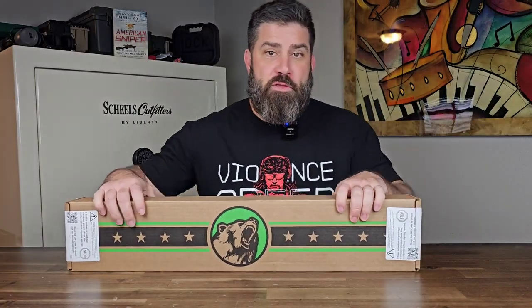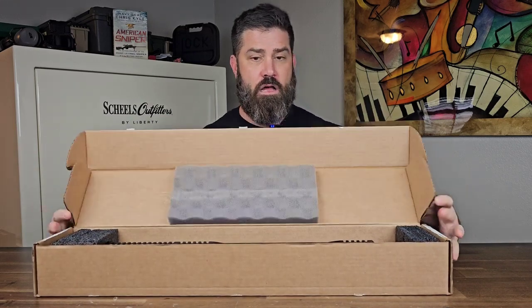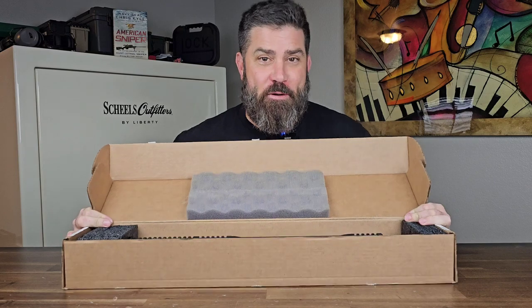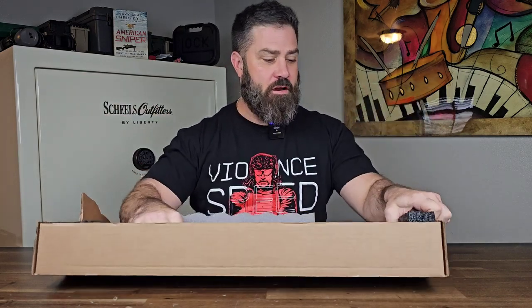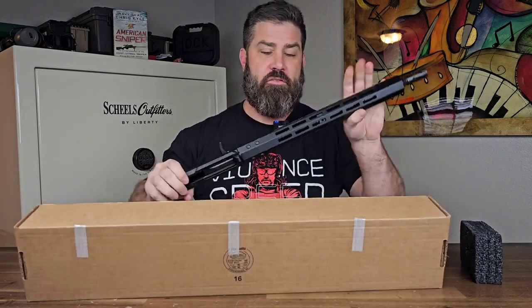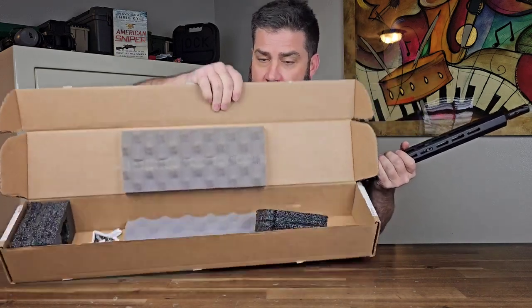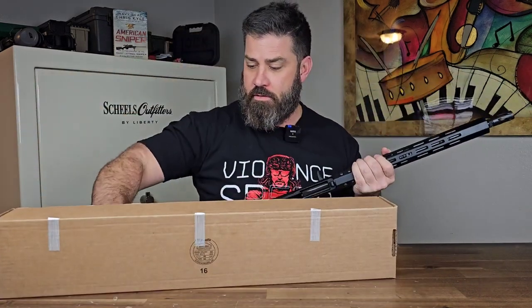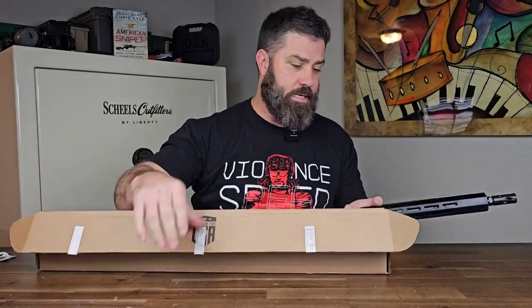Let's take a look at what comes in the box. This is going to be Bear Creek Arsenal's new BC-15 556 upper. All that came in the box was this upper and a cool sticker that says "Hammer Forged."